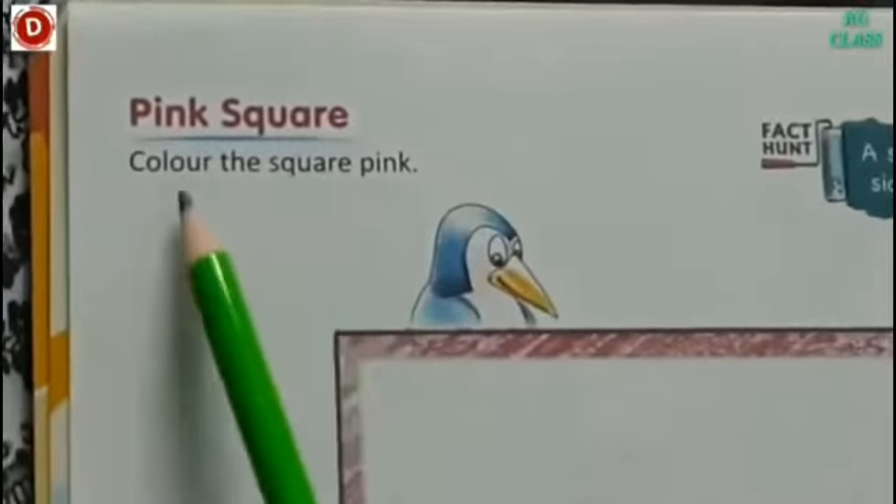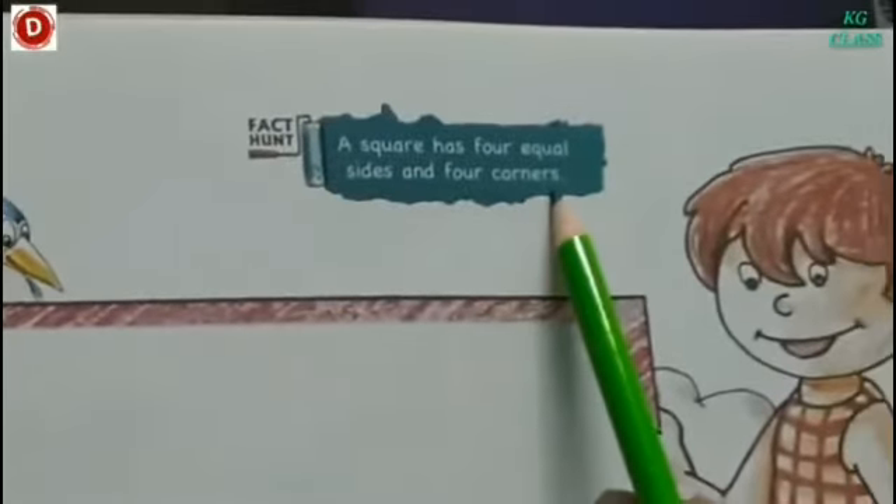Pink square — color the square pink. Children, this is a picture of a square. A square has 4 equal sides and 4 corners.